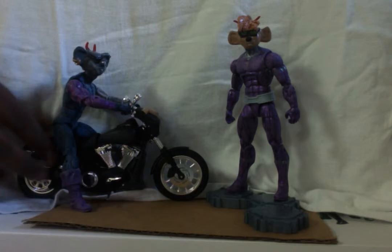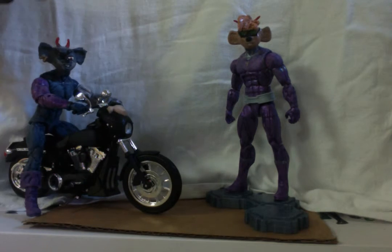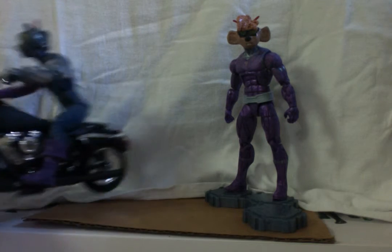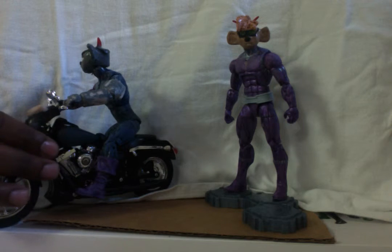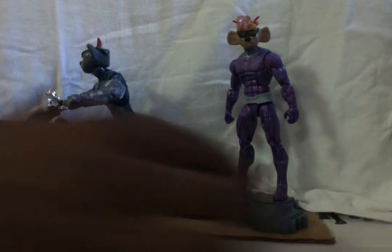And then here, Modo — you already see I now added paint to Modo from the last time. I flushed out his cheeks a little bit more. I also started working on his robotic arm, so that's now in the process of being finished. I'm going to add another coat of paint, I just wanted to sand everything down again.